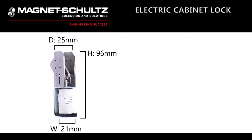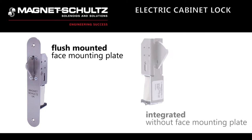The electric cabinet lock comes in a variety of options. It can be flush mounted or integrated into equipment.